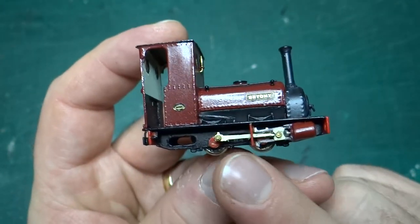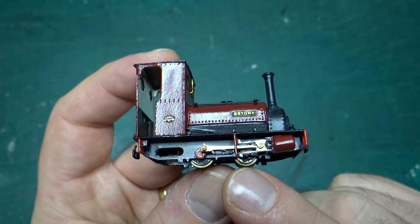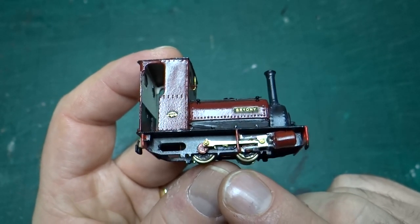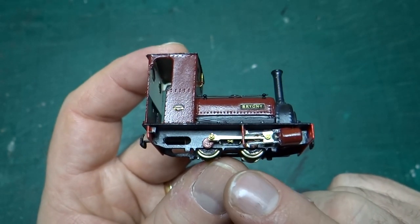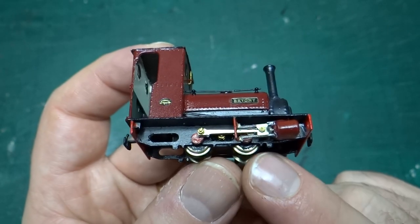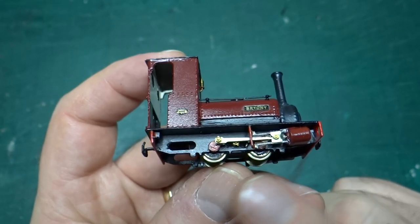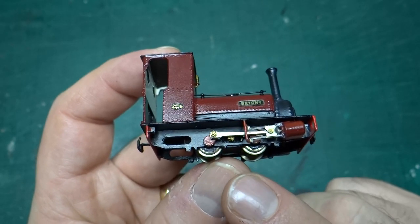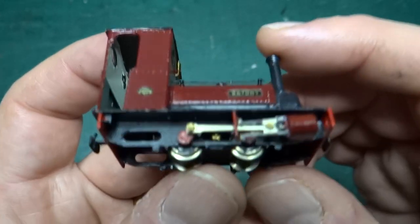The most complicated thing was getting all the motion fitted. There are already some videos on the channel — a playlist I'll link to — that shows me building this up. Getting the motion right was the hardest part: you have to get all four wheels on with the fly cranks in exactly the right position so that as they all rotate, everything moves and nothing jams up.